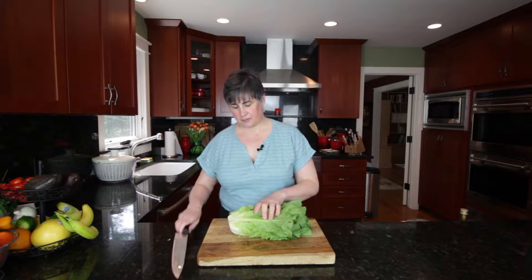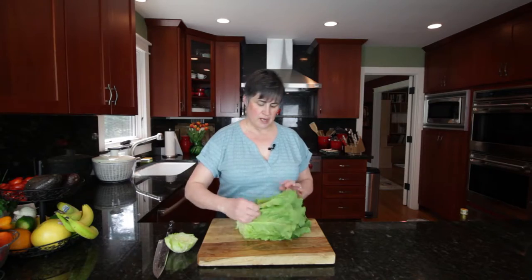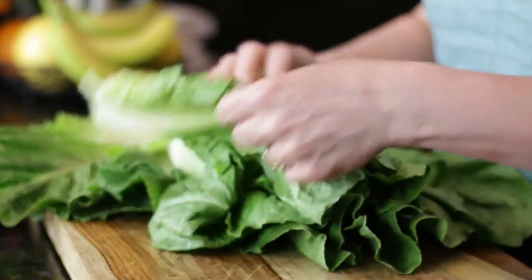Here's your head of romaine. Remove the core. We're going to take out the outer leaves and reveal the hearts. You can see they get smaller and smaller, a little more yellow. They're really sweet.